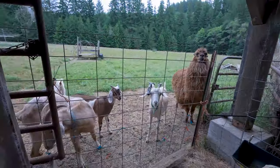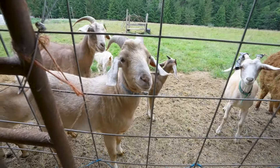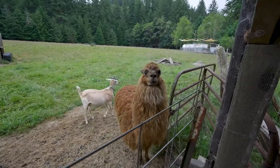There's a cat up there. And there's our male, Reuben. Hi sweetie.